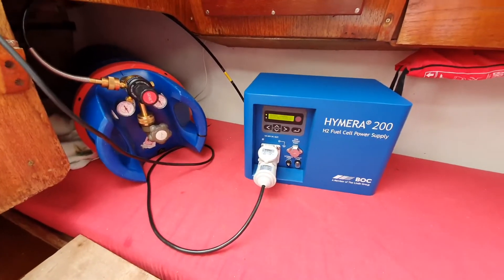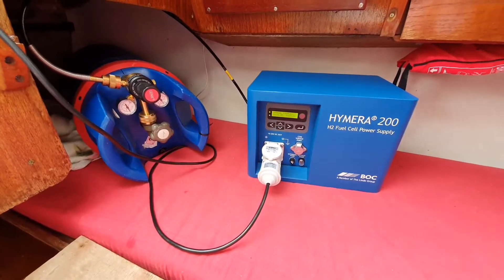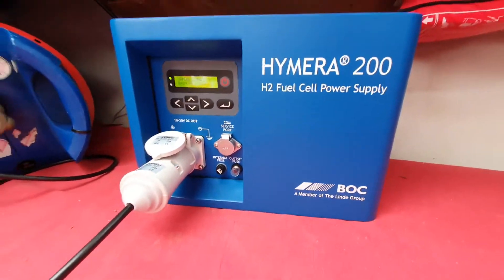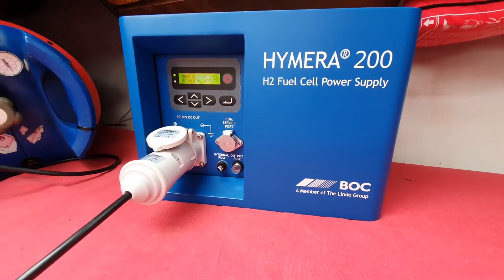Hi, welcome at Deirdrive. We now have here the Hymera 200, which is an H2 fuel cell power supply, produced by BOC, part of the Linde Group.